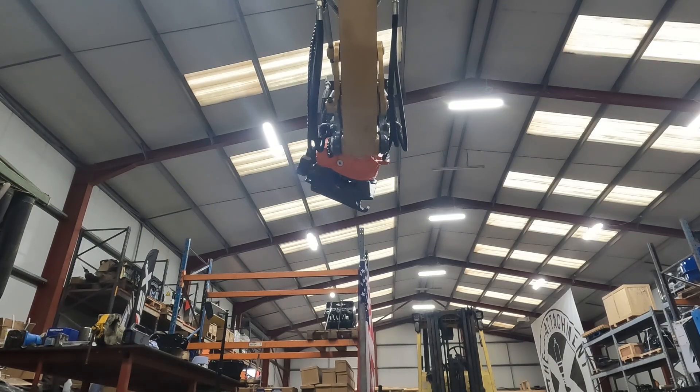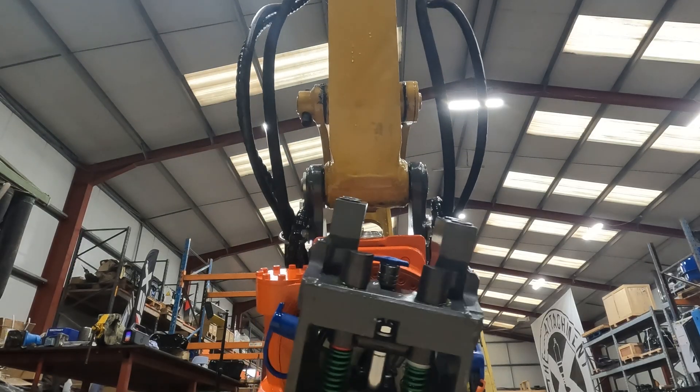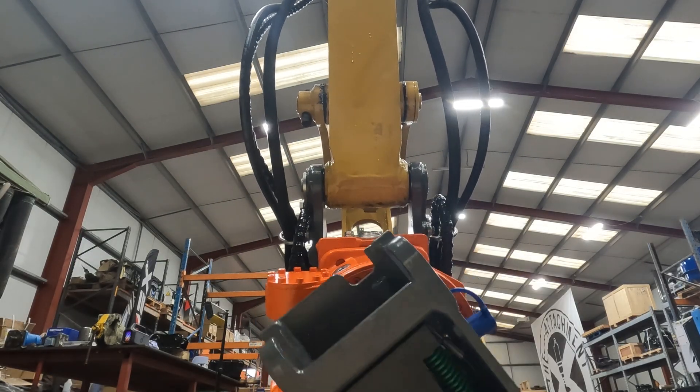This setup, as I will detail later on in the video, has a putting cable that runs back to the cab and that allows switching between the tilt function and the extra auxiliaries.